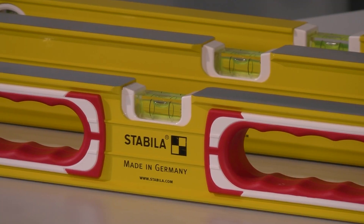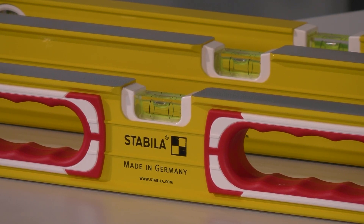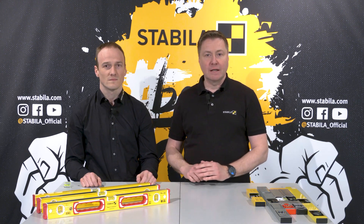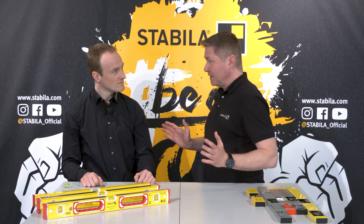Every spirit level is a measuring system that basically consists of a profile in which a vial is inserted. In the past the profile was made of wood. Today most spirit levels are made of aluminium because it is lighter and more resistant to temperature and weathering than wood. By the way, Stabila was the first German manufacturer to use aluminium for spirit levels from 1956. So: profile plus vial – that makes a spirit level.